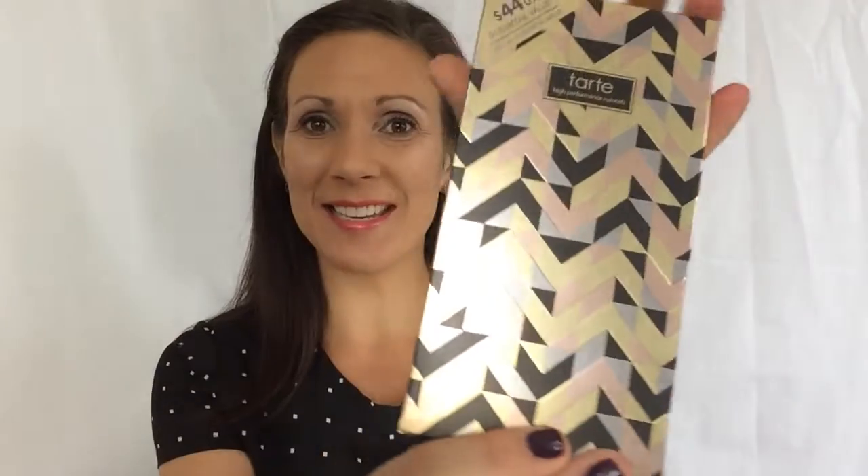Hey guys! Welcome back! It's me, Abby. I am here today to talk about the Tarte Amazonian Clay Holidays Blush Palette.